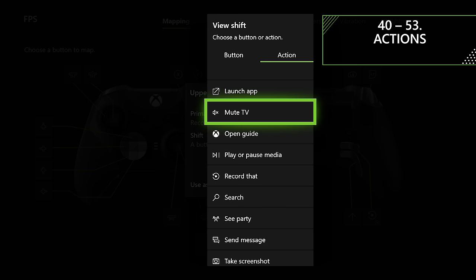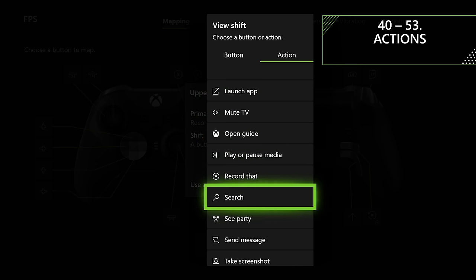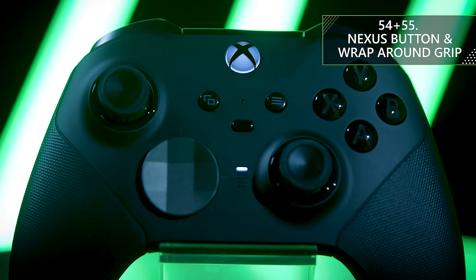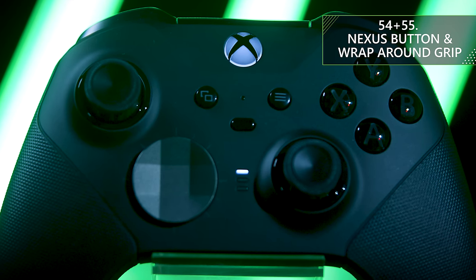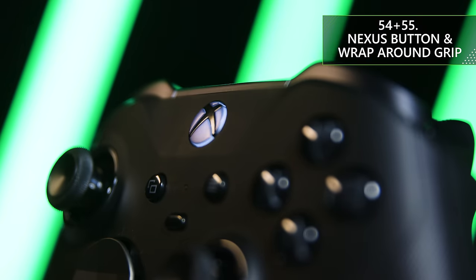One of the things I really liked about the Elite Series 2 is all the actions you can assign to individual buttons, including launching an app, muting your TV, opening the Xbox guide, playing or pausing media, activating Xbox Record That, taking a screenshot, entering search, viewing your party, sending a message, turning TV volume up and down, viewing achievements, and viewing your friends list. This controller has covered every small detail, making it the most powerful controller you can get. Even the Xbox button now clicks instead of pressing in, and you've got a complete wraparound grip to make sure the controller never slips out of your hands.